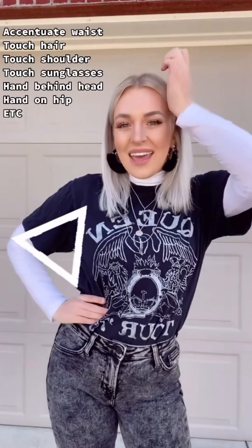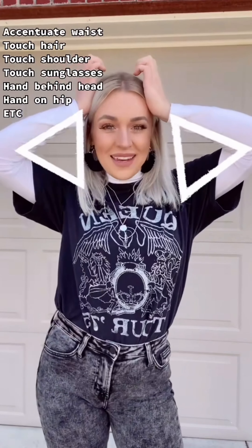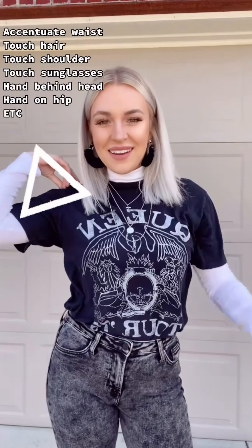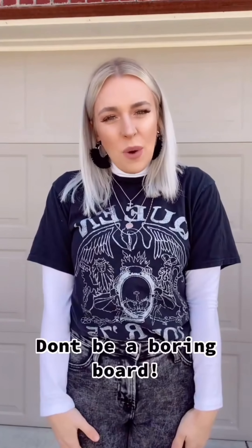You can go this way. Hand on the head. Double hand on head. Hand on the shoulder. Just keep creating angles because this is boring.